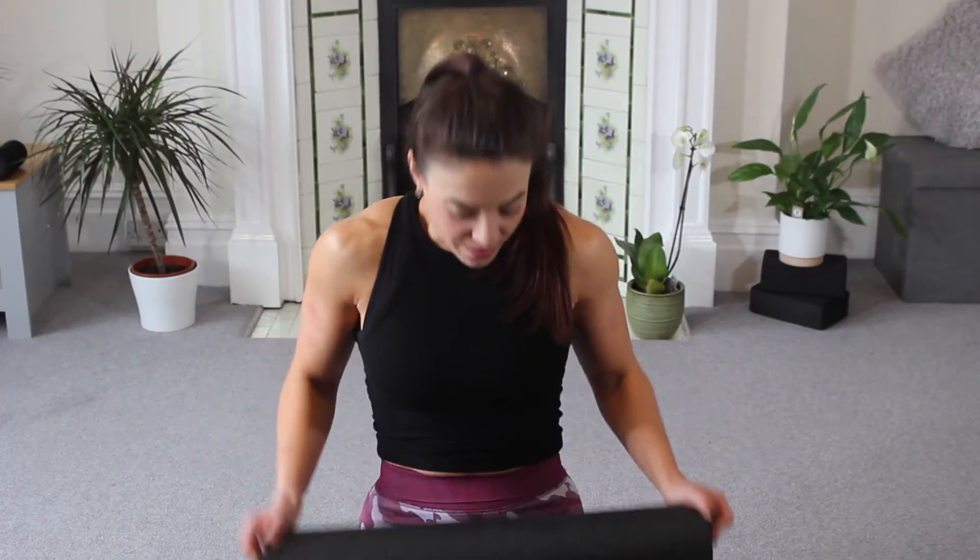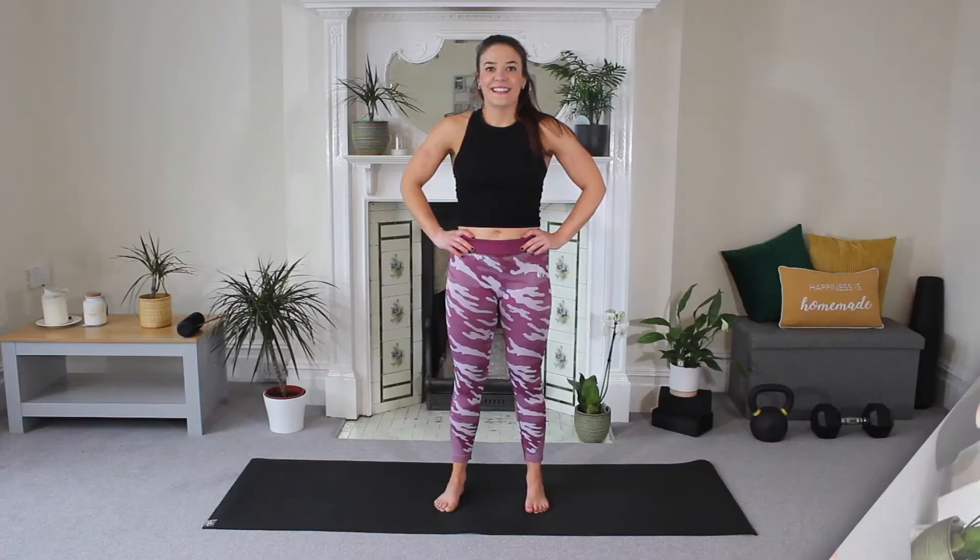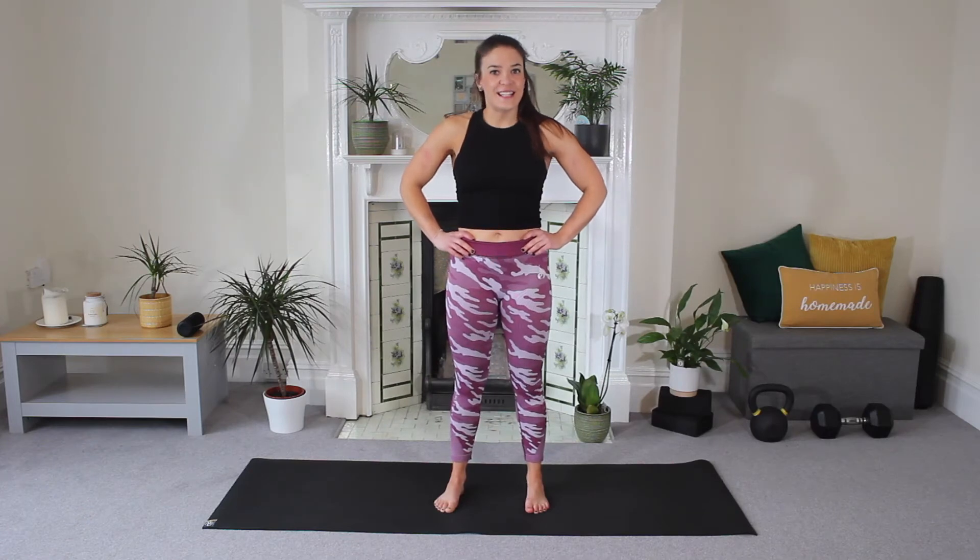Guys, we have another 10-minute total body Pilates. I've got my funky leggings on, I've got my mat. I am ready. Are you? Guys, let's go. Okay guys, let's get ready for our next 10-minute total body Pilates.